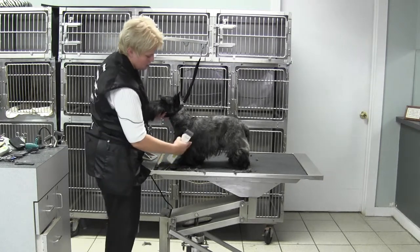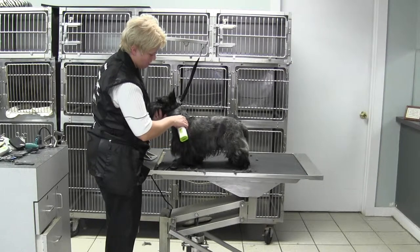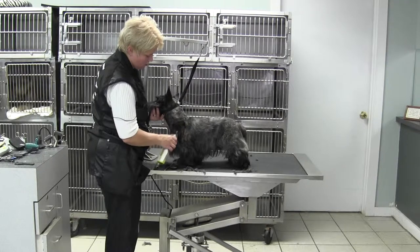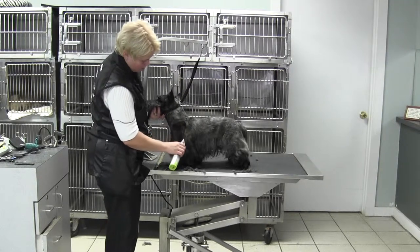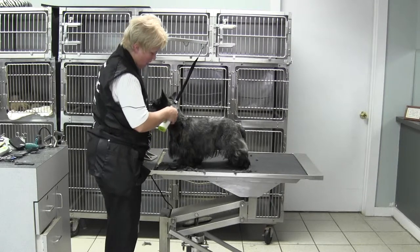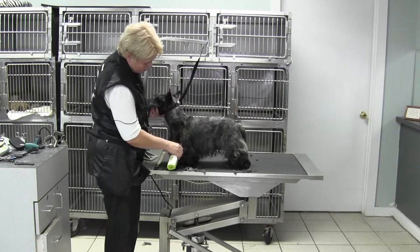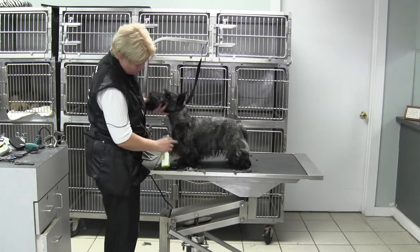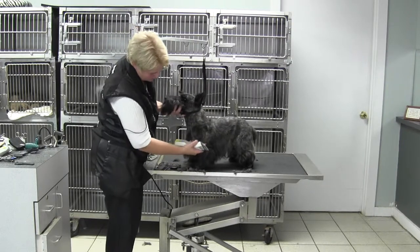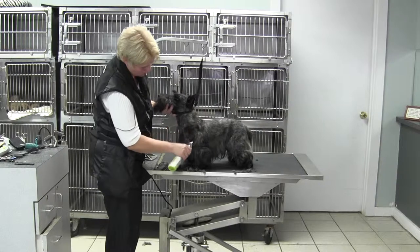From the elbow forward, I'm going to come in here with my 3F backwards and take this a little tighter in the shoulder area. Even though they should have a shorter neck, I still want to definitely define the shoulder layback, which will make the neck look a little longer. I also want to clean up that fore chest — I just followed to the point of shoulder and came up to where we started our work on the neck.